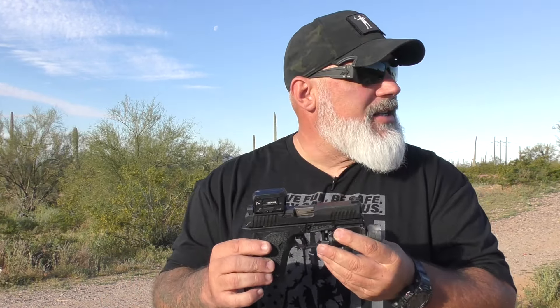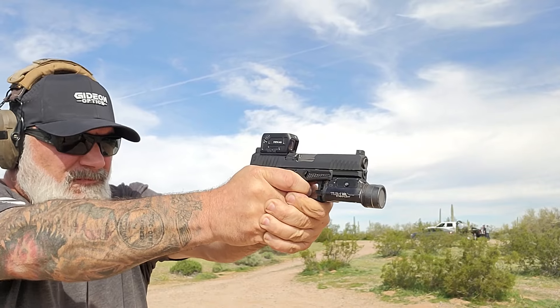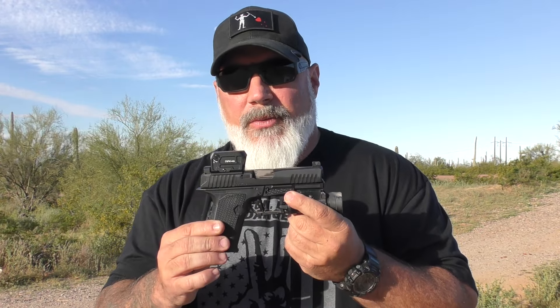It does come with two KCI magazines, 15 round magazines. I've used a lot of KCI mags in the past and have had very good luck with them. In this case, however, one of the mags I would have malfunctions with this gun. Other than that, I've had zero malfunctions with this firearm with any other mag, any other ammo, even the other KCI mag that came with it. It's just the one magazine that I had some malfunctions with.